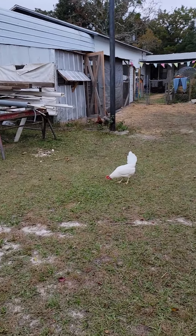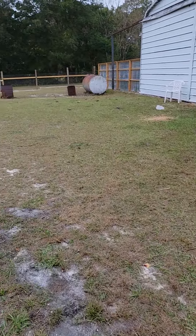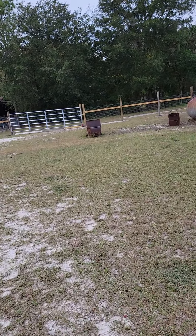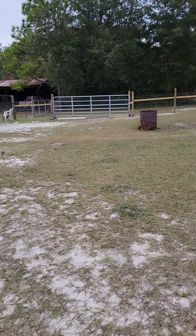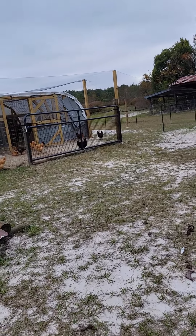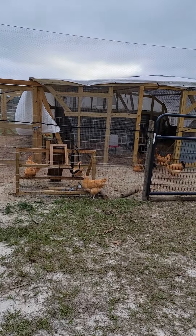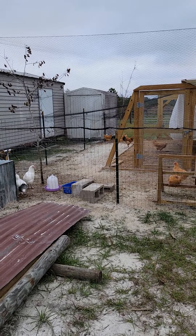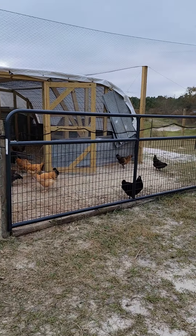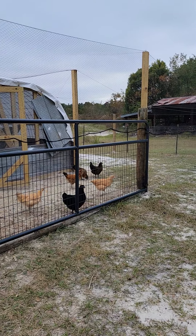Hope everybody's doing great out there on this weekend before Thanksgiving. It's just me and the birds out here — Don and the dogs are in the house chilling. I'm out here having a planting good time. I've planted cabbage, broccoli, calendula, Swiss chard, and now I'm planting onions. And I did get some organic potatoes from a farm up in Maine — Wood Prairie Farm. I got some nice organic yellow potatoes.